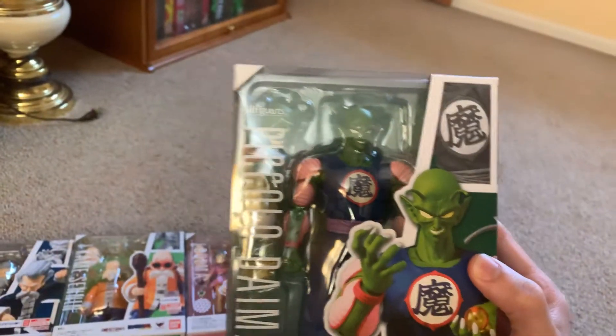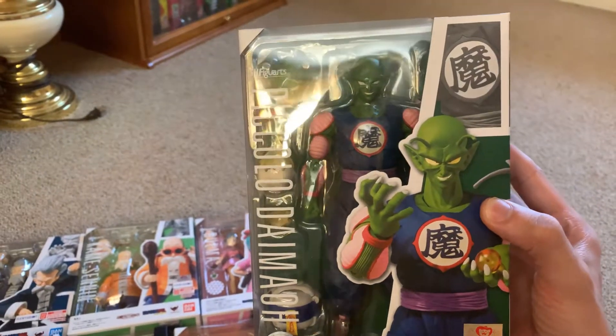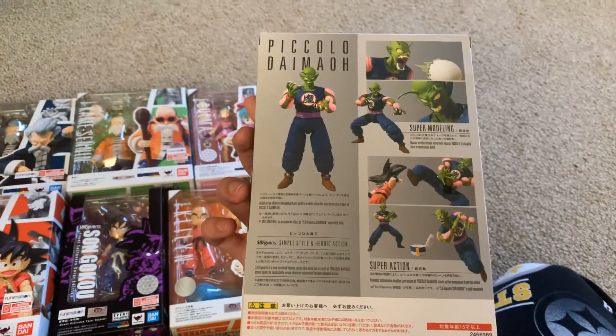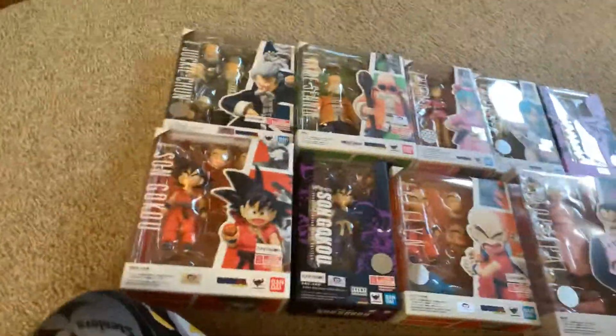And then King Piccolo. Comes with a jar, which is really, really cool. And that, as of right now, is the Dragon Ball line.